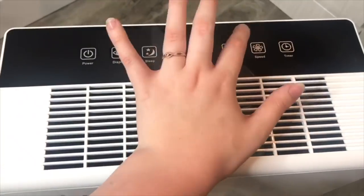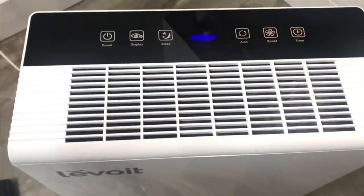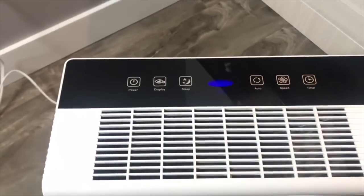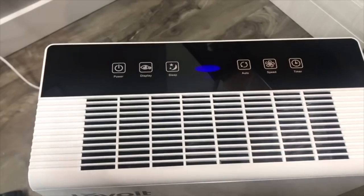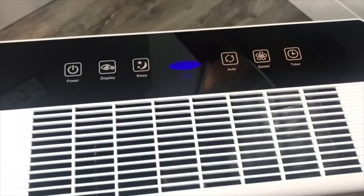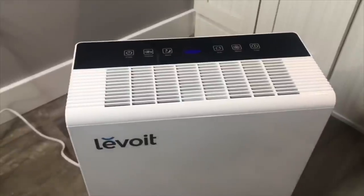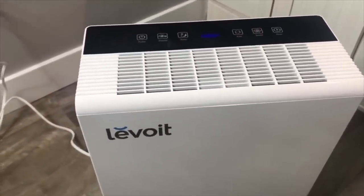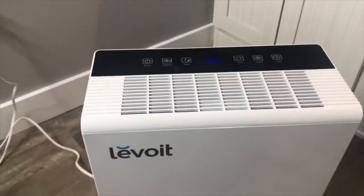Next after sleep mode, we have auto. When you select the auto setting, it shows you a little color that tells you what your air quality is. Blue means very good, green is good, orange/yellow is okay, and if it's really bad it will turn red. You can see here it is blue, which means my air quality is really good. When your air quality is really good, the purifier runs at a very low setting — you don't even hear it. If my air quality were to be really bad, the air purifier would kick up and work harder.